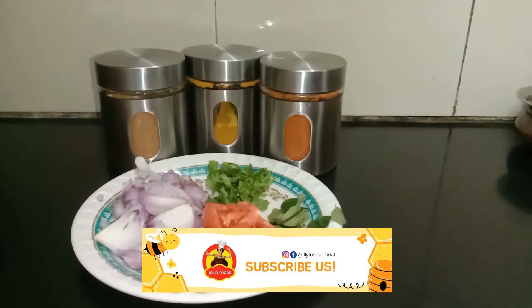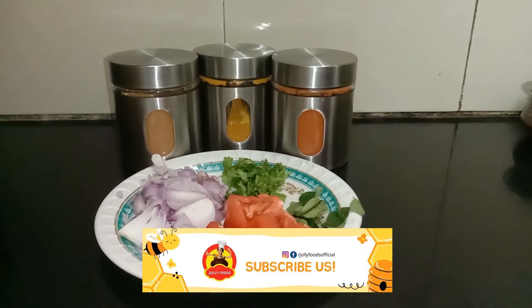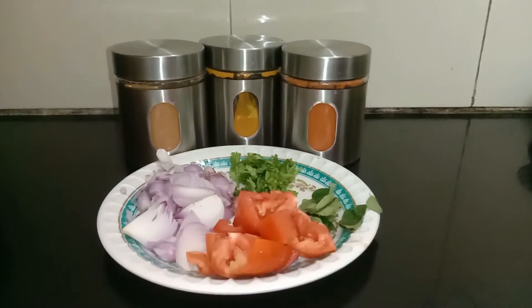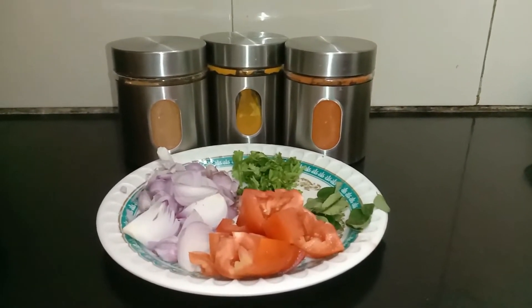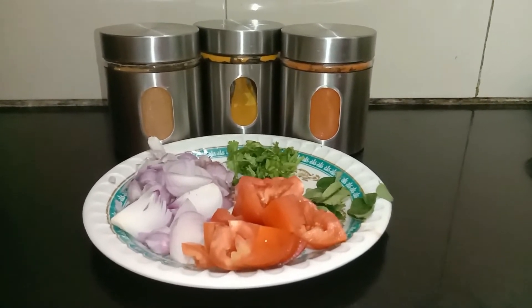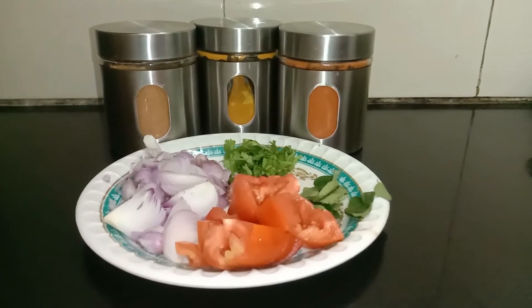Hi everyone, Nauma Vengdesh. Welcome to Jolly Foods. We are going to get food in the hotel. If you want to get food in the hotel, please comment below. Also, we will be able to get food in the restaurant style. Let's take a look at the video.